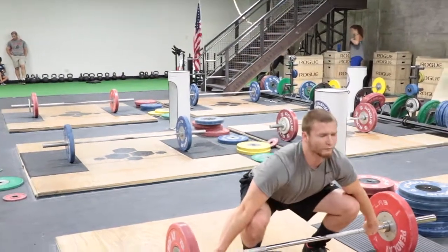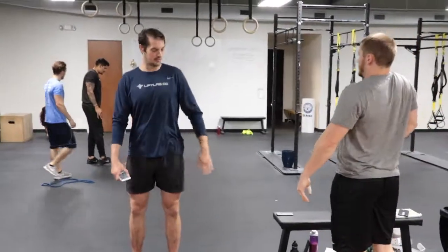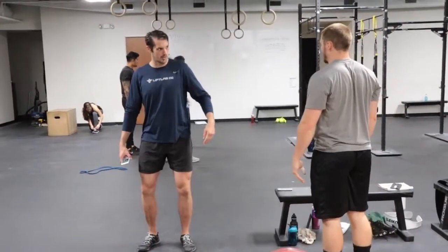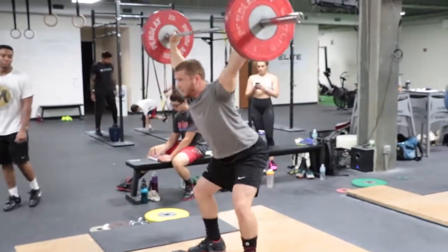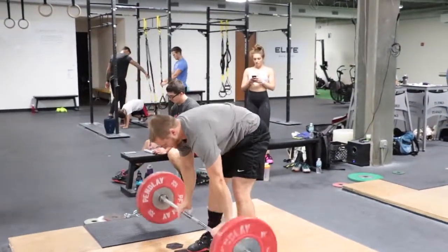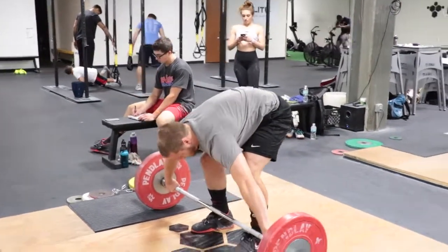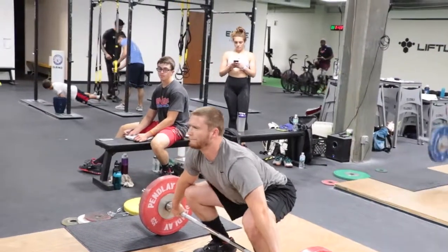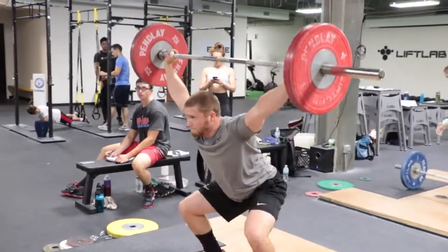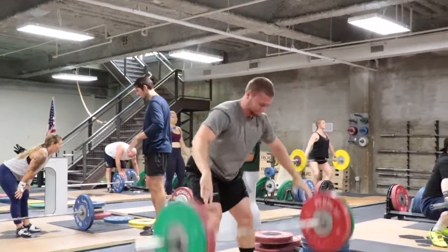When you work with somebody that has their technique relatively dialed in, the changes are more gradual, more specific, and much more slight. The big overarching issue with Trevor is he has a tendency to open up too soon and get his shoulders behind the bar too soon. What this does is it kind of takes his legs out of the lift to some degree and he ends up basically using more back than we would like him to.